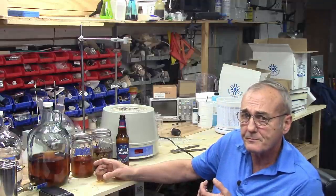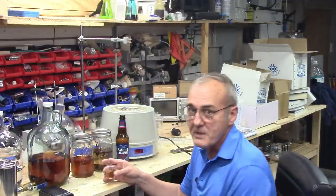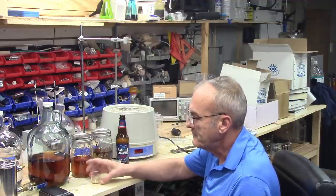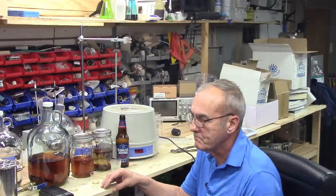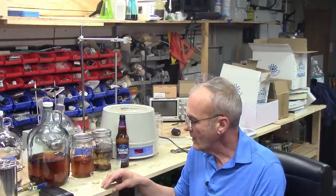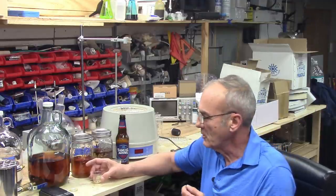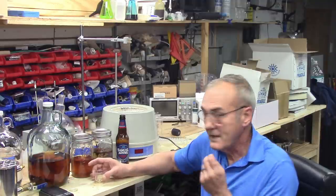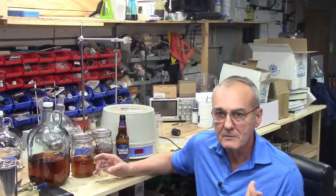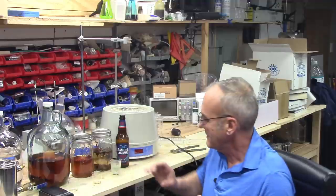On to the one we just did — the 30-minute aging. I'm really curious and haven't tasted this yet. I'm really surprised — I can pick up the same notes, similar notes, but it's a little bit more harsh. I definitely got the color right. This would be a really good sipping whiskey. I'm absolutely impressed — there is real value in that effect.